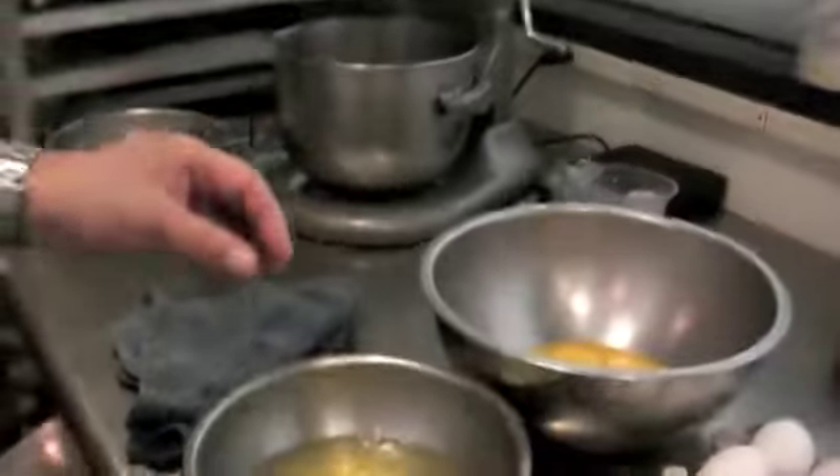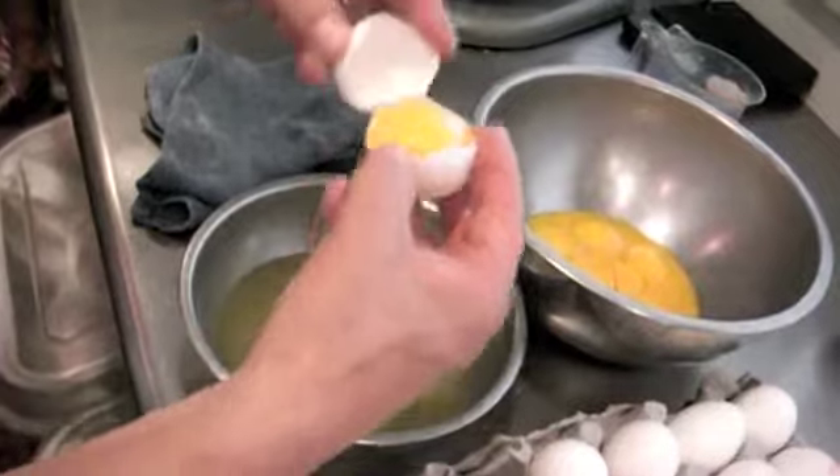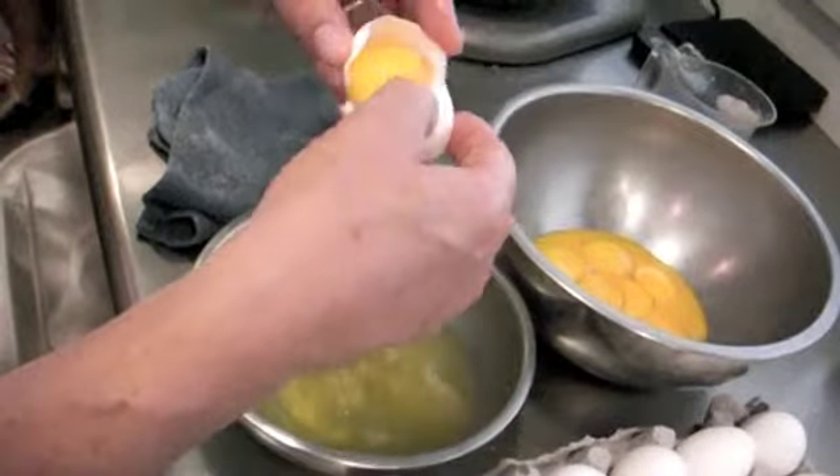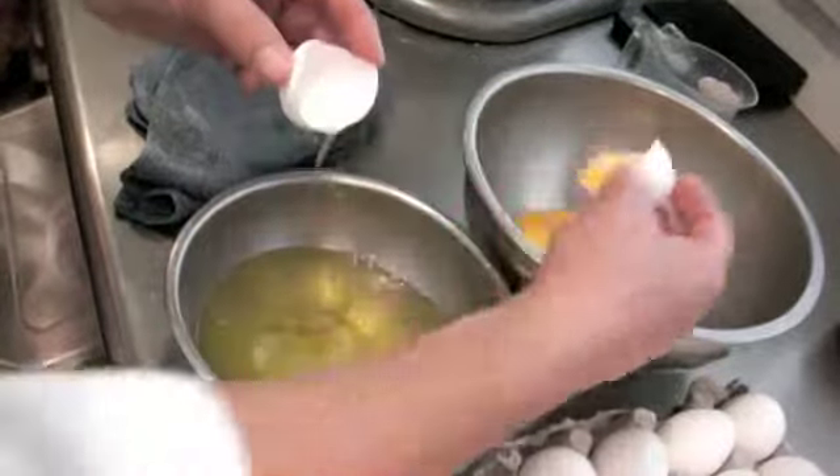Try to keep the yolks out of the whites if you plan to use the whites to make a meringue. It's this simple and it's faster than using your hands, and you don't get the oil from your hands on your egg whites.